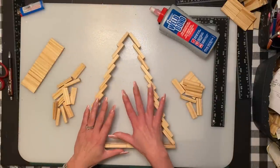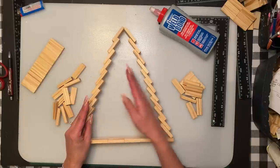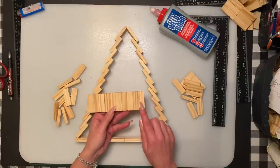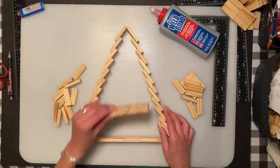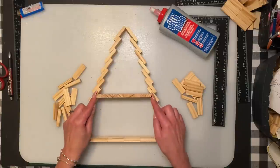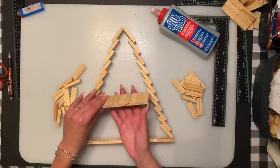I think it turned out really well. You can leave it like this — you'll see later what I want to do to the back of it. We are going to put a backing on it, but you can keep it open if you want. I want to add one more layer because I want to add a shelf in there. I glued an extra 10 blocks in for the shelf — and it fits right there.